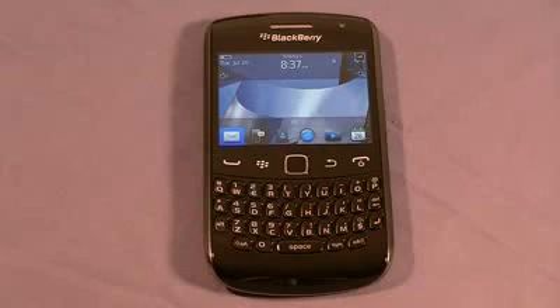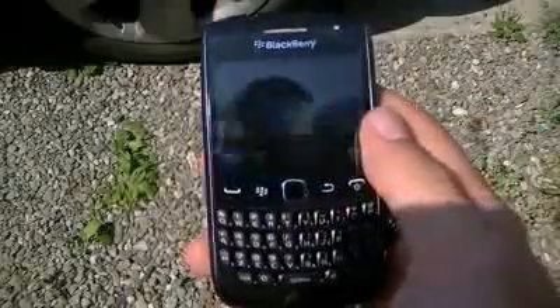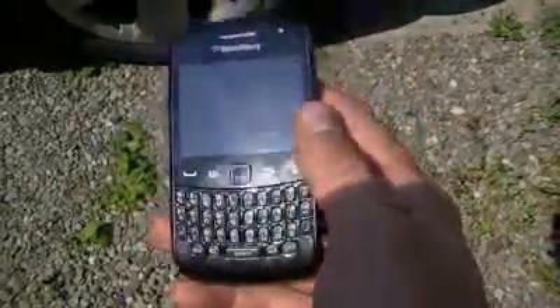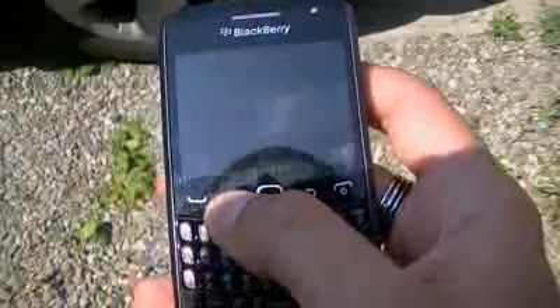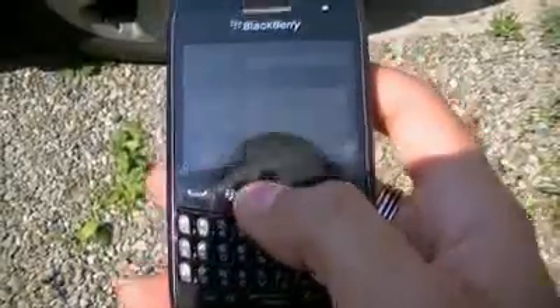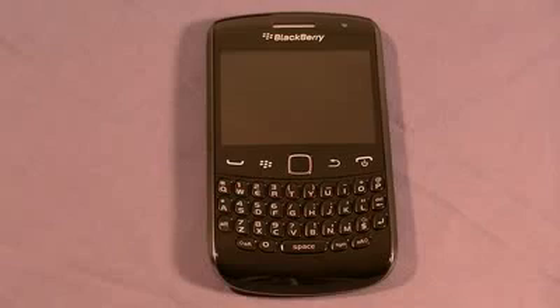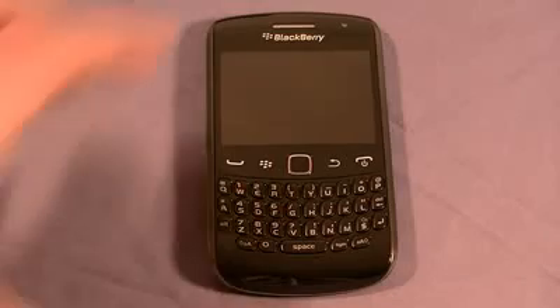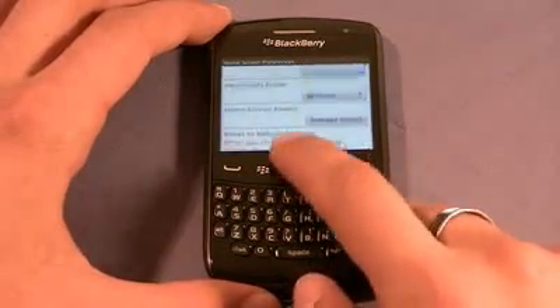I'm going to take this phone outside and do a quick sunlight test to see how the TFT display performs in direct sunlight. I have the 9360 here — it's on full brightness right now. Let's open options. That white background makes it a lot easier to see in light. Tilting it at different angles — you can definitely see what you're doing. The display on the BlackBerry 9360 works pretty well in direct sunlight, and the white background in most menus works with you, not against you.